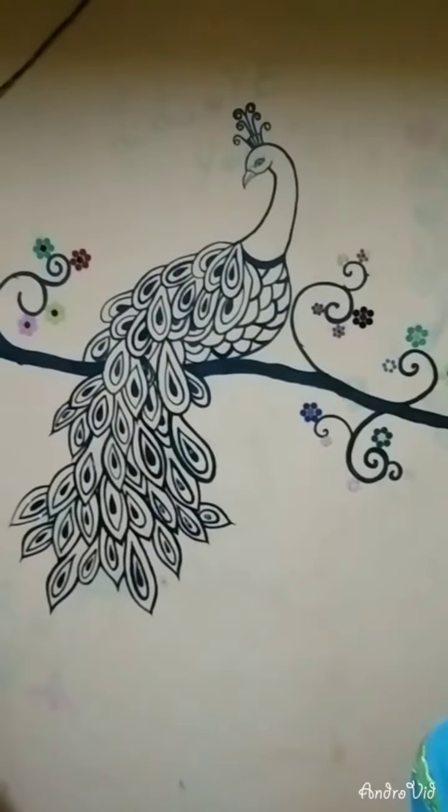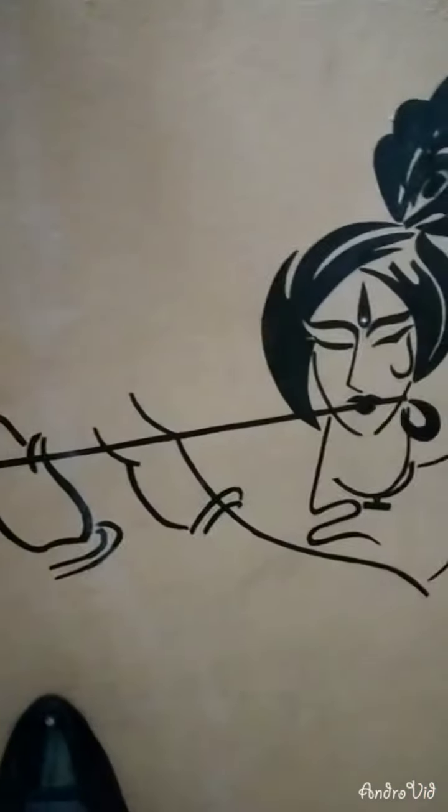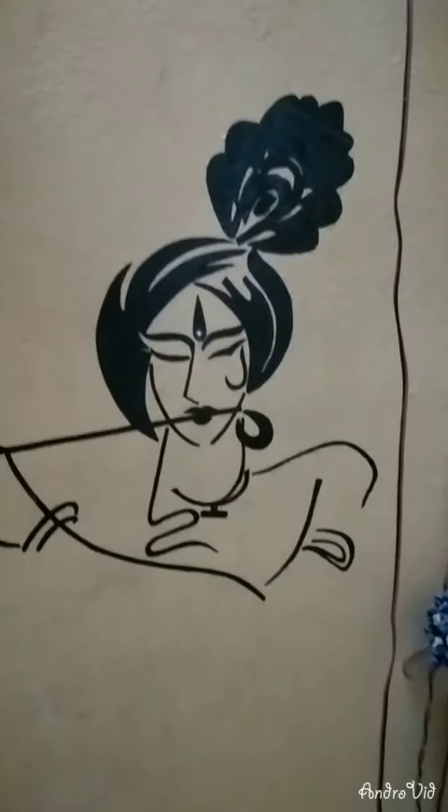This is an acrylic paint on the black. You can use it like this.